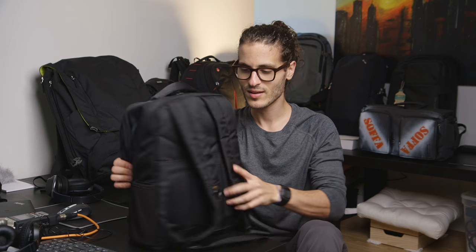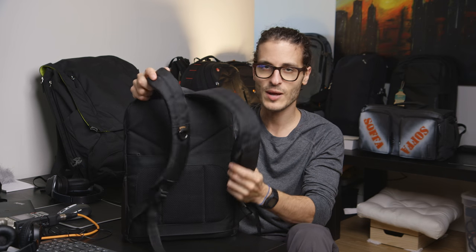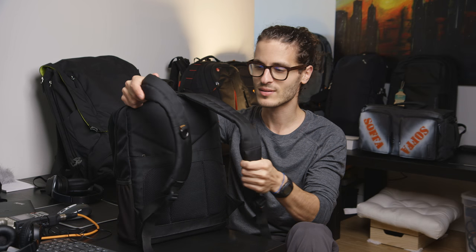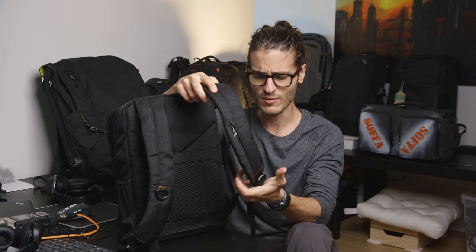I have it stuffed with some stuff just so you can see how much you can fit. Let's start with the back because straps are very important, and the whole back is important because that's what's in contact with you — that's what determines how long you can keep it on your back and how comfortable it is.